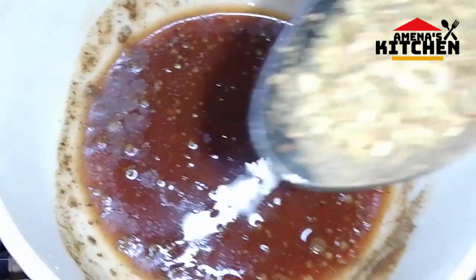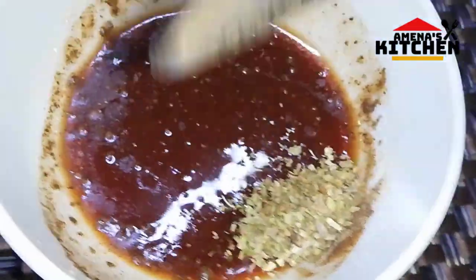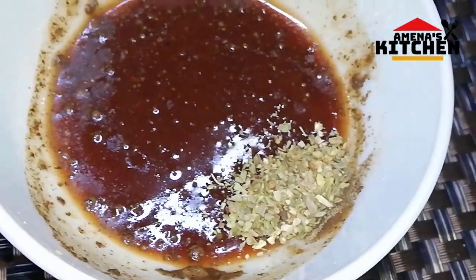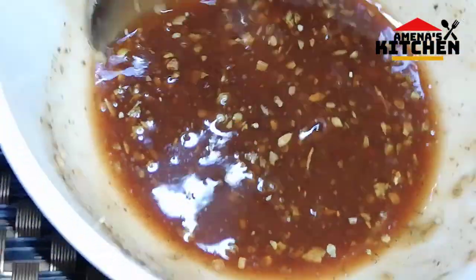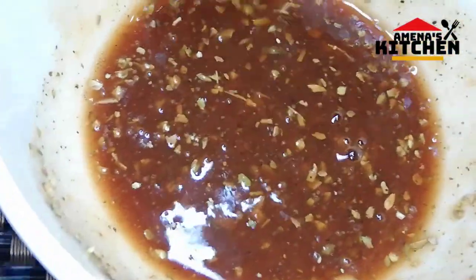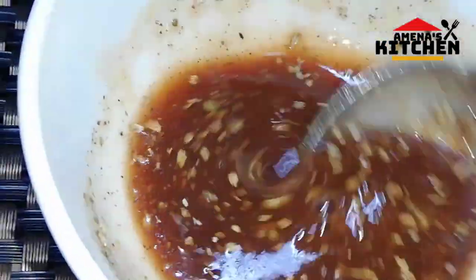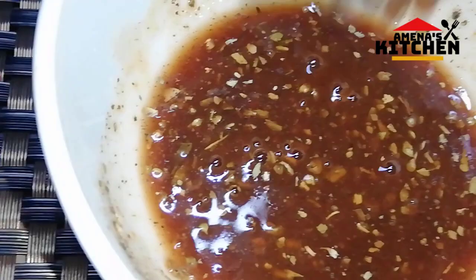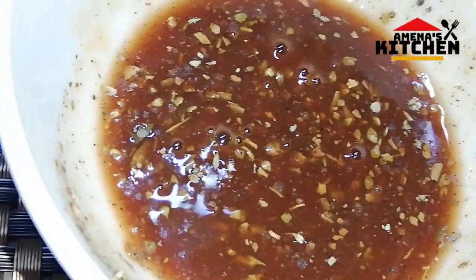I am going to mix it with the oregano powder. I am going to mix it with all the ingredients. I am going to mix it with the sauce. I will mix it with the sauce and close it.